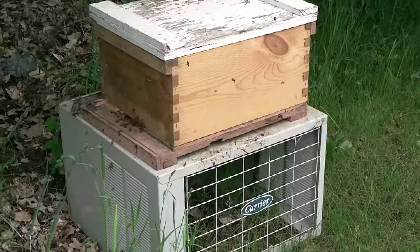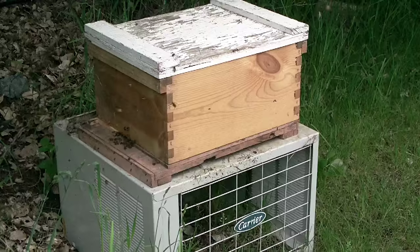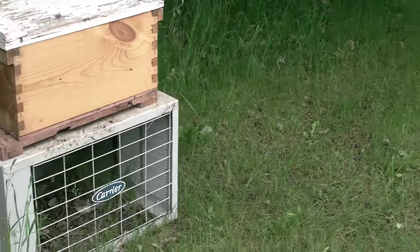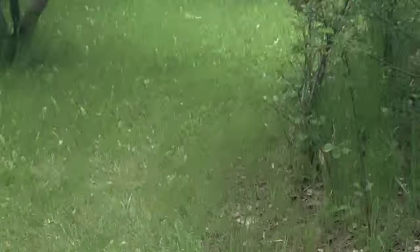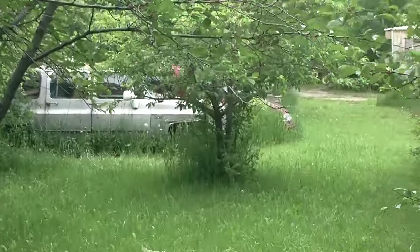I'm going to move over here to where we transferred this hive from — where we had the small trap box. That's back over here by where that suburban is parked.